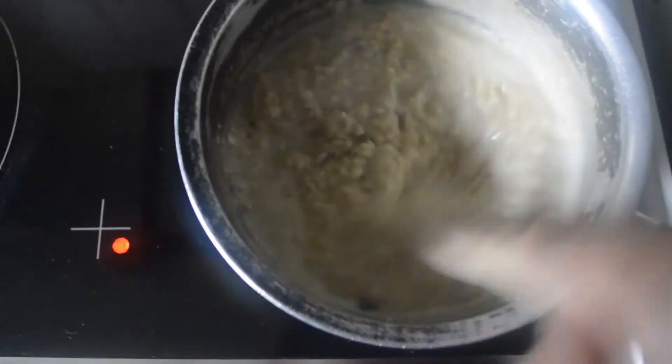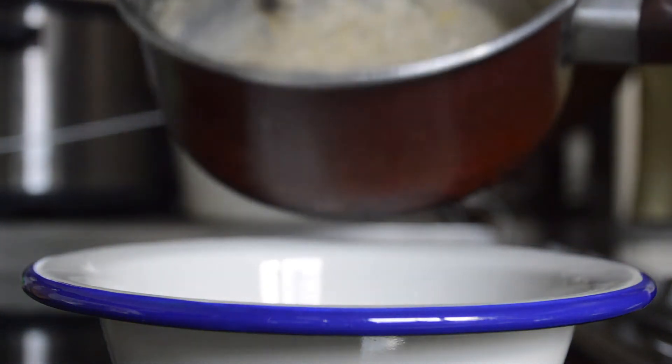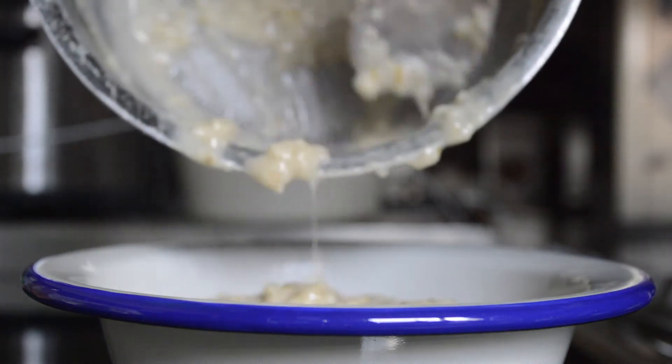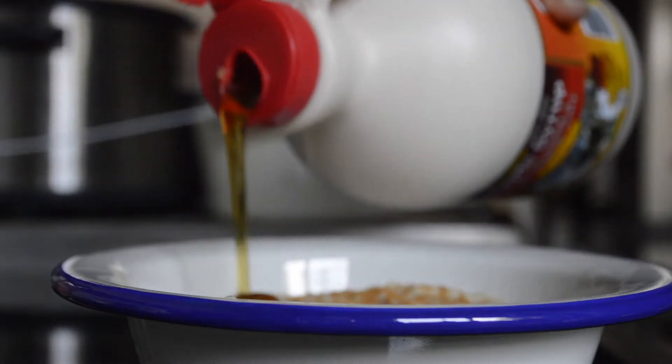This is definitely one of those underdog breakfasts — it doesn't look like much but it certainly tastes like much. Once again I added the milk, and now you can see what's happening as I'm pouring it into the bowl, trying to be all edgy. This is one of my go-to porridge oat breakfasts. I put a bit of cinnamon and a bit of maple syrup, because what's life without maple syrup? It's just good — there's nothing much I can say, it's just good.